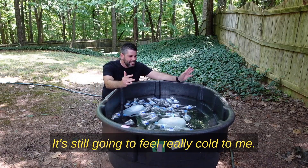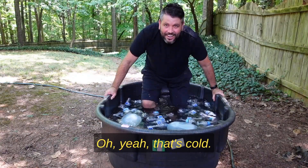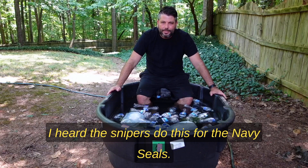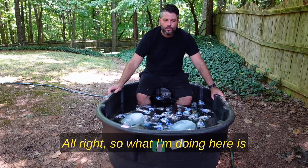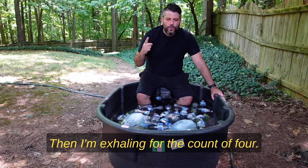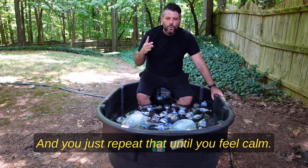Alright, let's do this — it's still gonna feel really cold. Oh yeah, that's cold. Before I take an ice bath I like to do what is called box breathing. I heard the snipers do this for the Navy SEALs — it helps calm you down. You breathe in for the count of four, hold for the count of four, exhale for the count of four, hold for the count of four, and repeat until you feel calm.